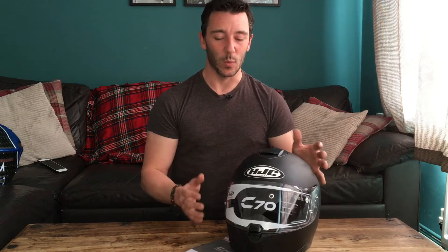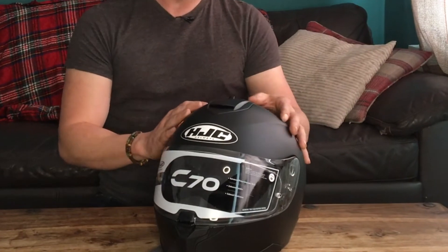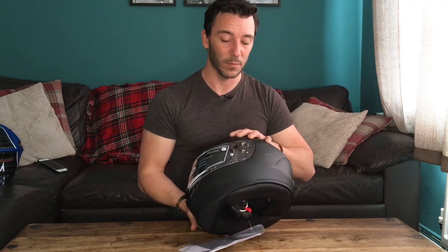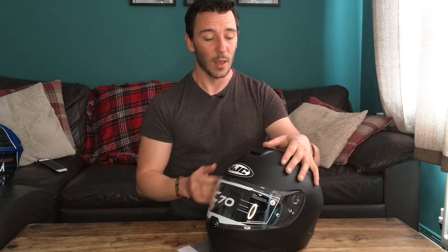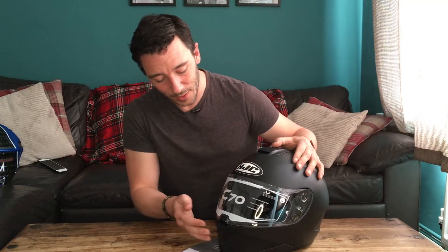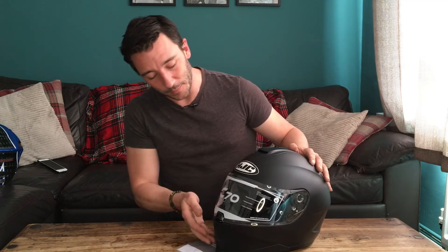Five-star SHARP rating — that looks a bit nicer. We don't want to think about crashing but there's a possibility, so dress for the fall, not the ride. That wins out for me. Five star, green-green, yellow-yellow — I'd rather green-green but that's maybe in the higher price budget. As for other features, there's a lot of ventilation, and in reviews everyone says this helmet is really quite snug and nice. I've looked at some videos which are much better and I'll link to those.